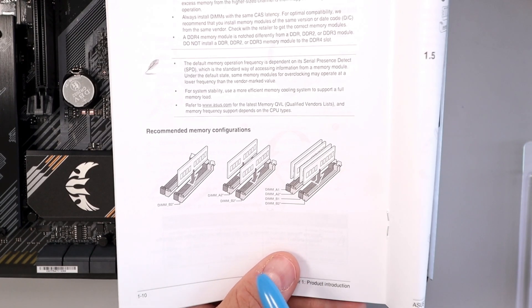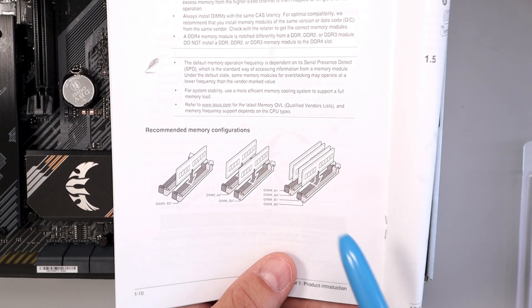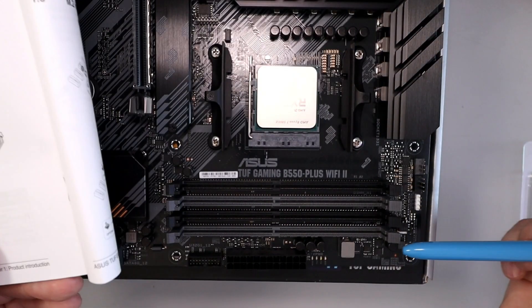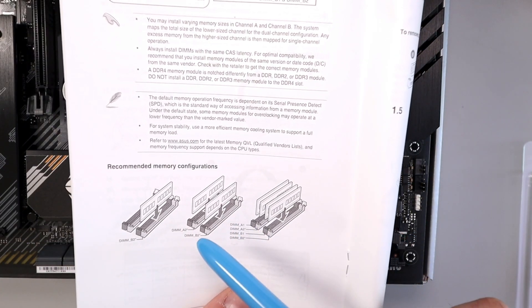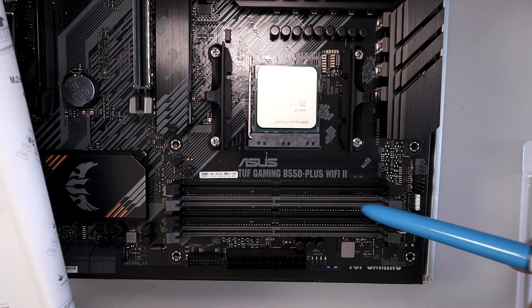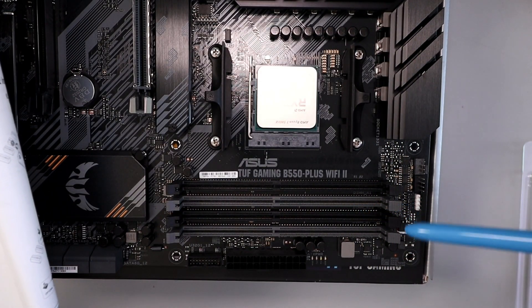If we have a look here at the bottom, it shows which slot to put the RAM in. If you're using one stick, it would be DIMM B2, which is the first one here. If you're using two sticks, it's DIMM A2 and B2 — the first and the third. These are color-coded, so you can see they're a light gray for those two.